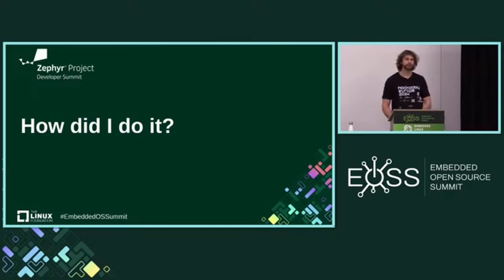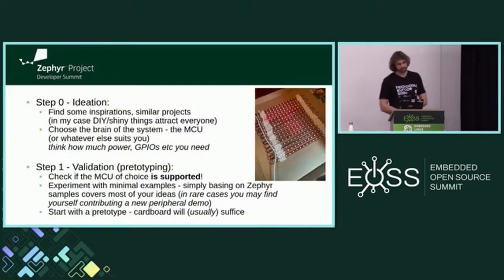How did I do it? Now is the time for the small framework I devised. I divided it into steps. Step zero is ideation — find some inspiration on the web, go to conferences, talk to people. In my case it was NeoPixels. Then you choose the brain of the system: MCU, maybe a PLC, maybe FPGA or ASIC if you need real-time requirements. Once you've chosen it, you should validate it — the earlier you validate, the sooner you'll get the answer of whether you can do this project with Zephyr or some other system.